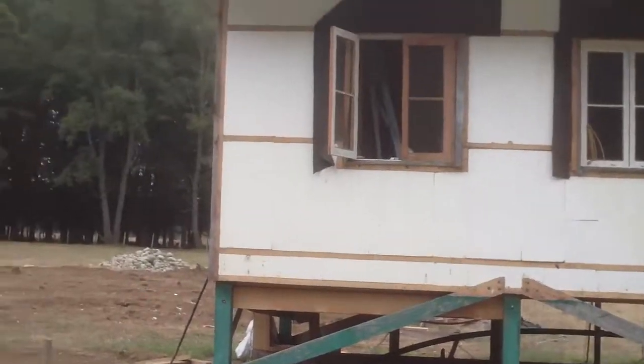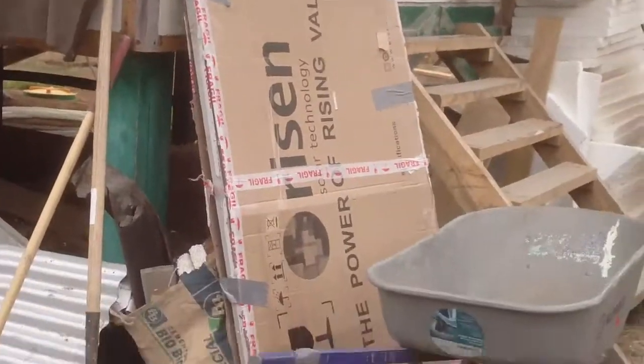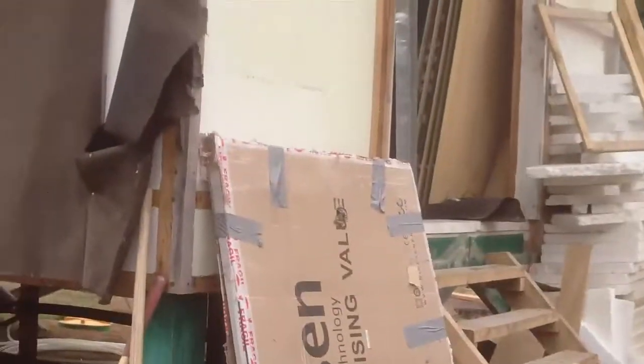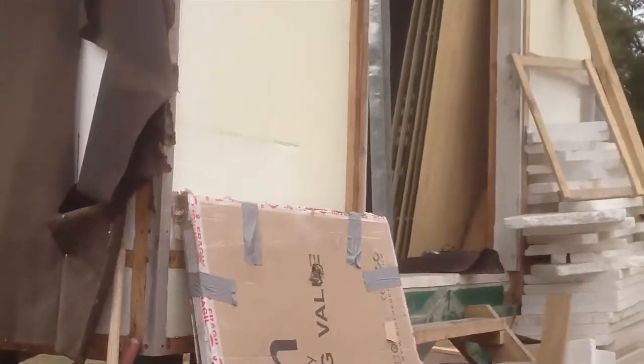The batteries are going to be underneath — they're inside right now, provisional. And there's my broken solar panel, still in the box. My brand new broken solar panel — a $230 panel.